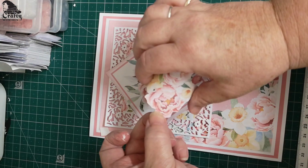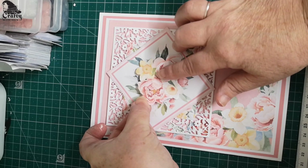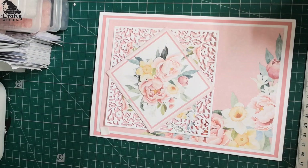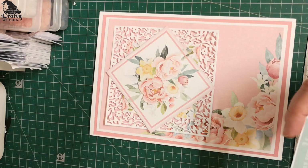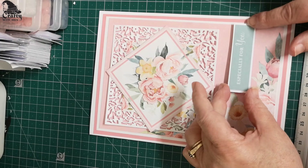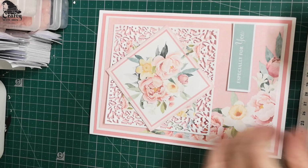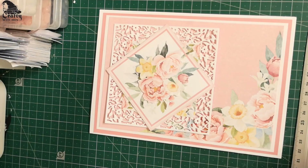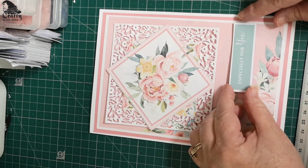I'll just bend it a little bit because we want a little bit of form there. You don't have to cut all the leaves out — I think it's nice to have the leaves underneath so it looks like a proper bouquet, isn't it? And then we've got all the sentiments that we'd expect with one of Linda's kits — beautiful, with the green matching in. This is what I was saying about the colouring; it's all been worked out for you.